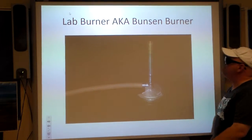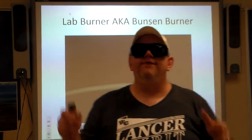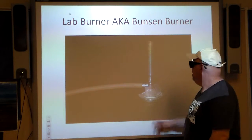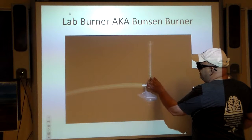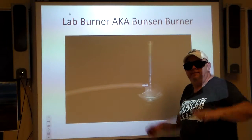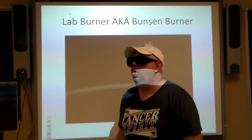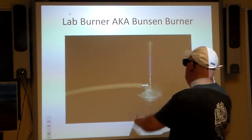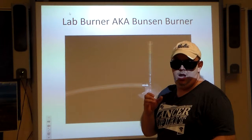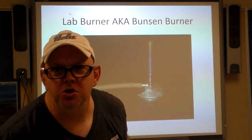Lab burner, also known as a Bunsen burner — there are different kinds of lab burners. Robert Bunsen invented this particular style, and this is it right here. We connect it to a gas source; there's a tube that spreads the flame out, and a collar at the bottom you can turn to control how much air mixes with the gas. For us here, we keep the collar closed to maintain a steady flame. I also have a couple of the very large 'mucho macho grande' burners — they're extremely hot.